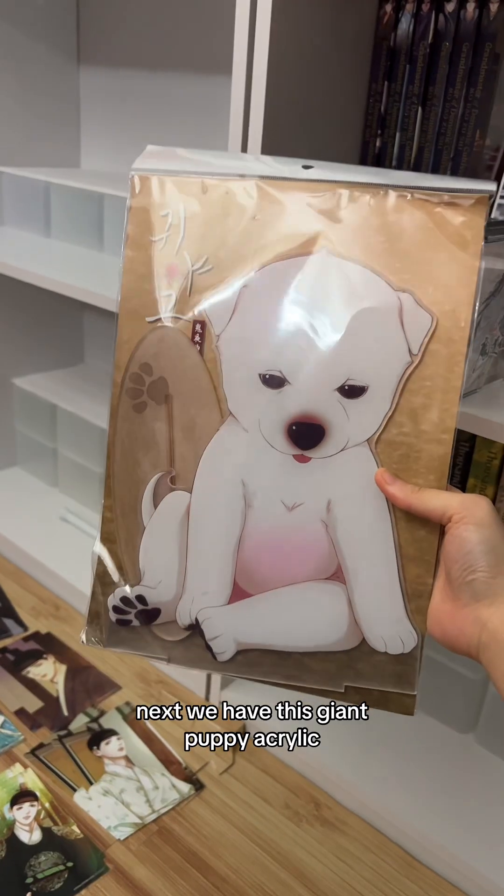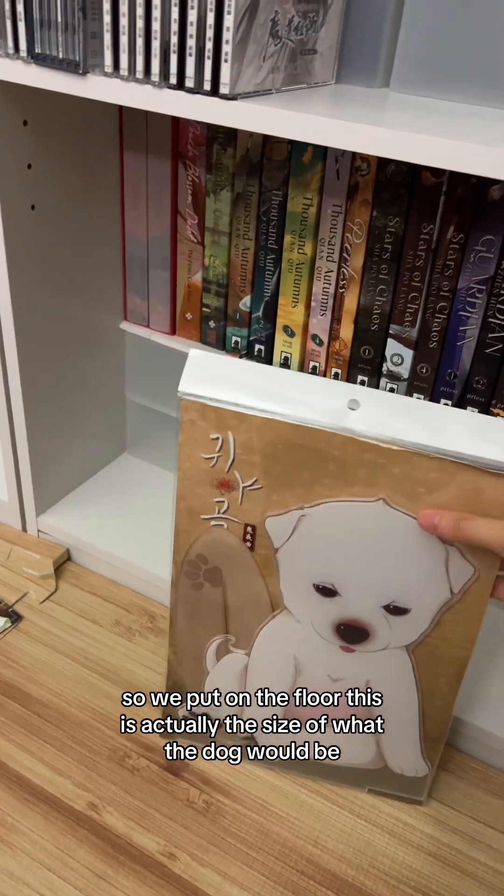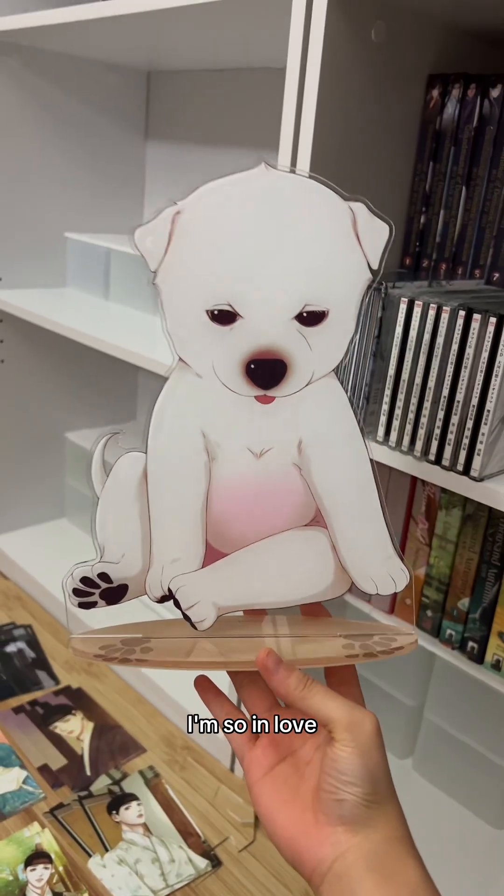Next we have this giant puppy acrylic. I believe it's actually one-to-one scale, so when you put it on the floor, this is actually the size the dog would be in real life. I'm so in love with it.